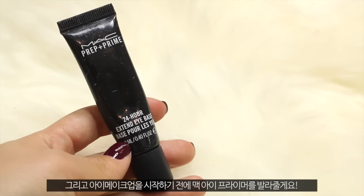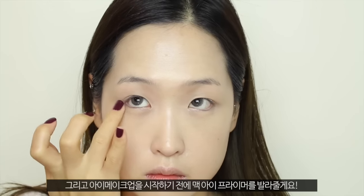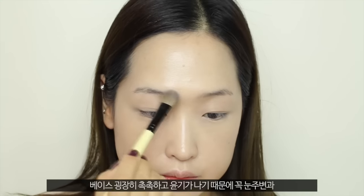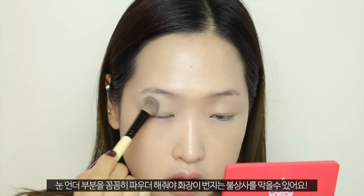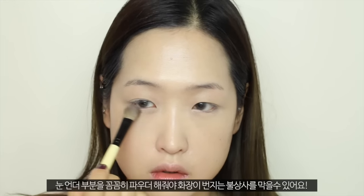Moving on to the eyes, I'm taking my eye primer to prime my eyes before any eye makeup. And then I'm taking this translucent powder to powder my eyelids and eyebrows. Since our base makeup is very moisturizing and dewy, it is very important to powder the eyelids, especially under the eyes as well, because we don't want our eye makeup to smudge under the eyes.